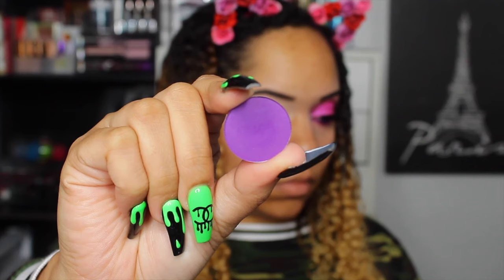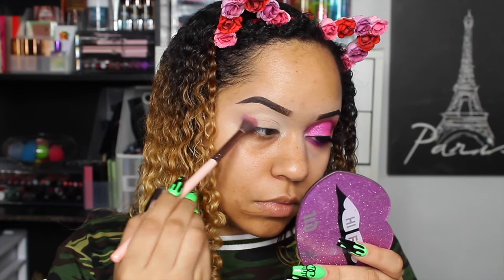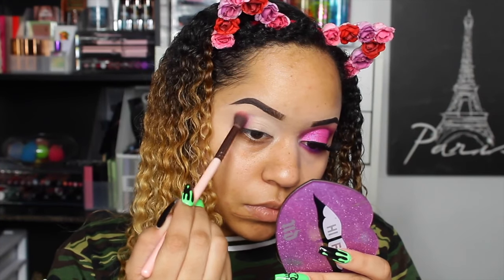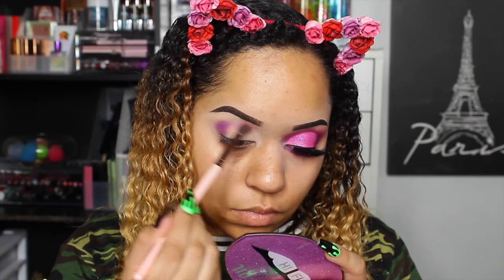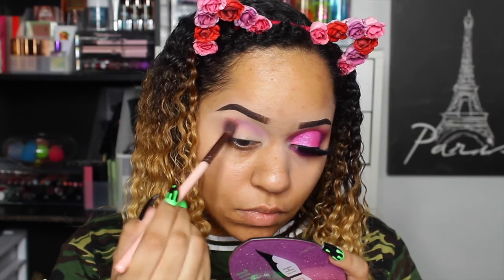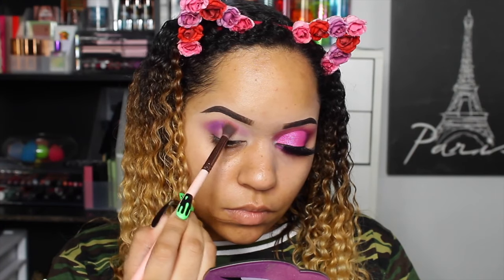Today we're going to be using ColourPop single shadows. I have a Build Your Own palette, so I'm going to be using that. This is 'Try Me' and I'm taking it in with a Luxi blending brush, popping that all in the crease and building it up as purple as I can get it. It's such a pretty color — it's like a true purple. Purple is my favorite color and purple eyeshadows are hard to come by, but this one's a good one.